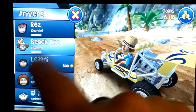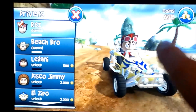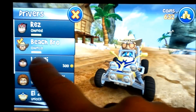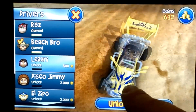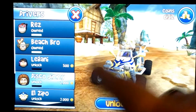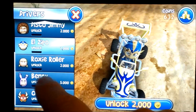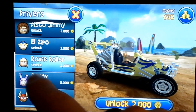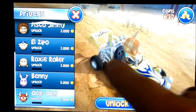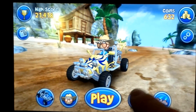You can also buy different characters. You start out with Res. Then there's Beach Bro, who I have right now, Lilani, Disco Jimmy with the big afro, El Zippo, Roxy Roller, Benny the Bunny, and Oog — some barbarian-looking guy. Let's get back to my Beach Bro.